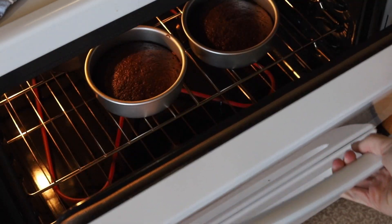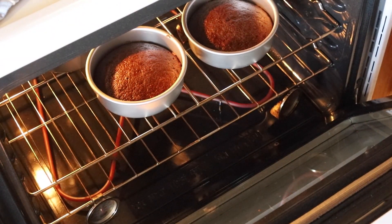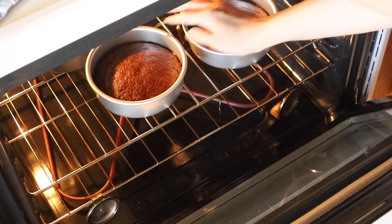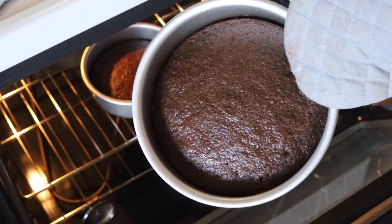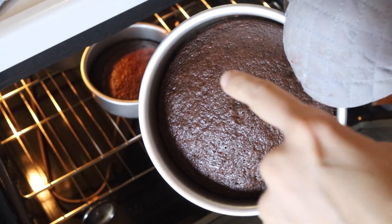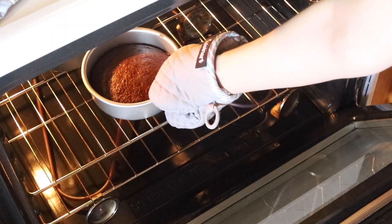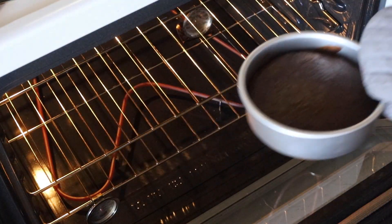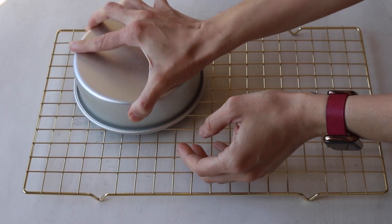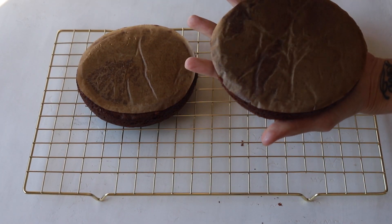Bake the cakes in the preheated oven for 15 to 20 minutes. The cakes are done baking when you can touch the top of the cake with your finger and it springs right back. Also, as you can see, the sides of the cake are pulling away from the sides of the pan — this is another indication that the cakes might be done. Once you remove the cakes from the oven, wait 10 minutes, then flip them onto a cooling rack and let the cakes cool completely.